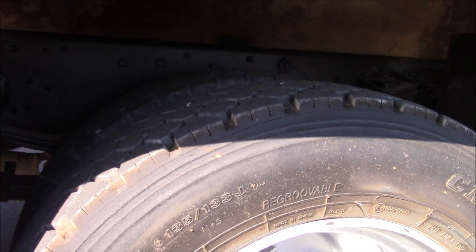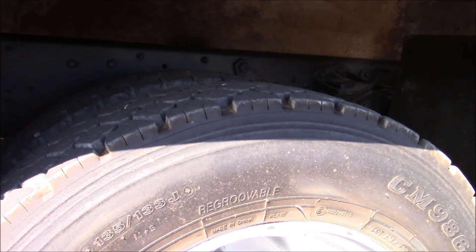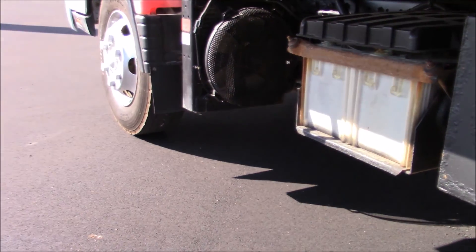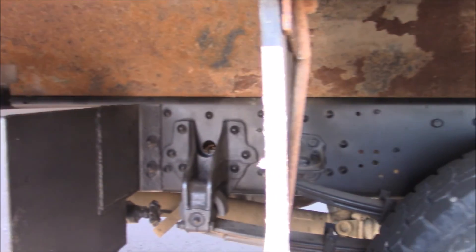These are more of an aggressive tread pattern back here because these are drive tires. Those front ones are steer tires.